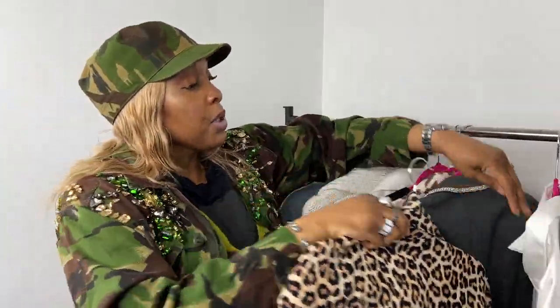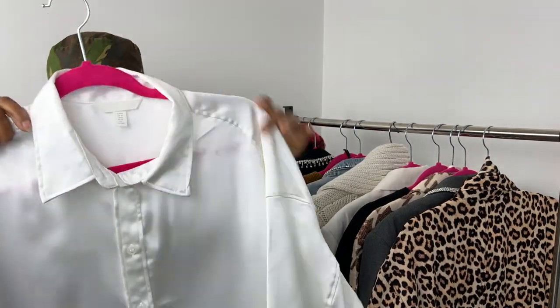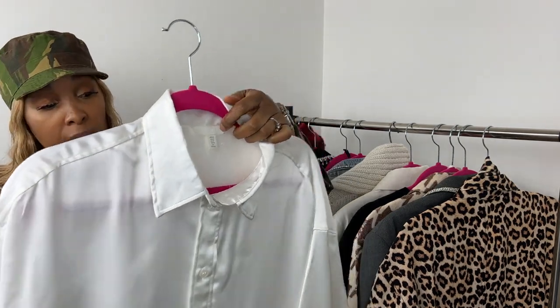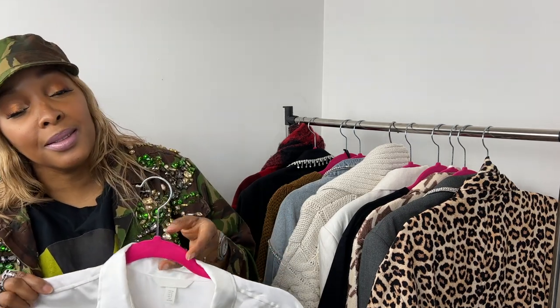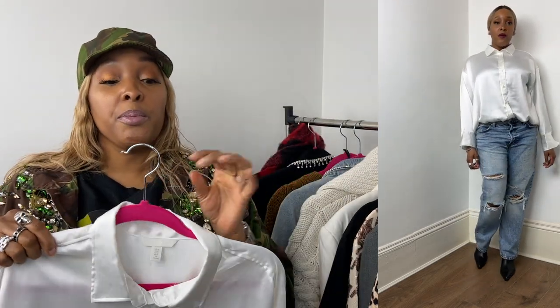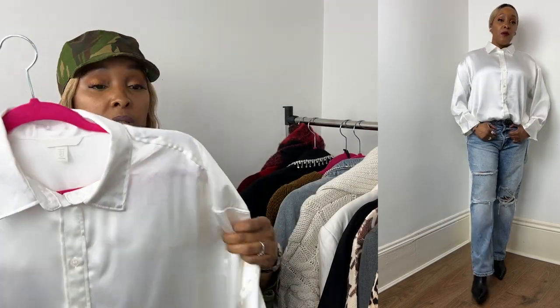Last but not least: an oversized white satin shirt — it's very heavy, very shiny, with a whole panel at the back. Can't really go wrong with an oversized white shirt. I haven't done anything to it yet, but I am planning to add a few diamantes here and there to bring out the best in it.